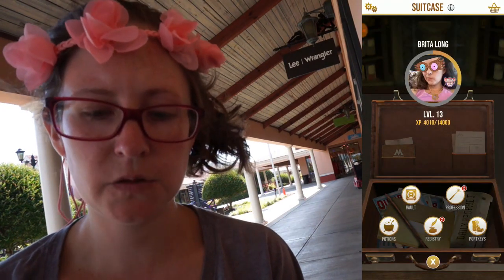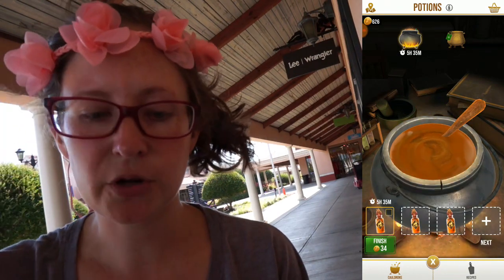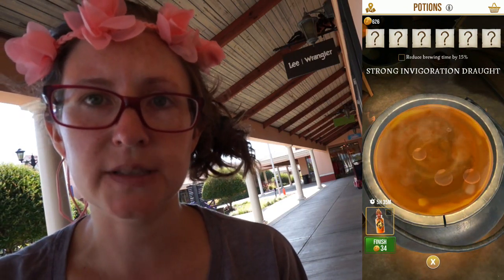You have two options depending on your phone type. First let's look at potions. I have a potion brewing and if I click on the handle, then you can see all of the master notes that I have to put in there.